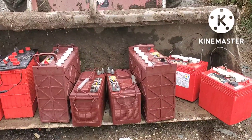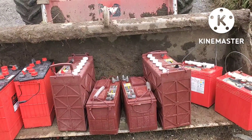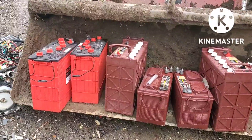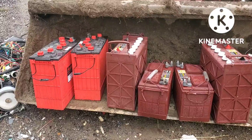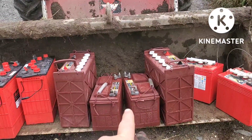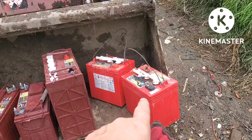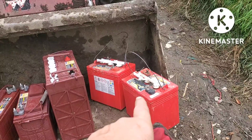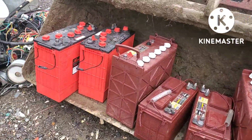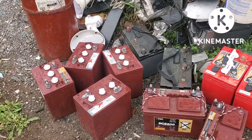I'm going to load these up and show you what they weigh and what they pay. Batteries are 20 cents a pound, and the big ones run about 120 to 125 pounds each — those are the big tall red ones. These other ones here, I think when I weighed them once they were around 56 pounds each. We'll see what it weighs and what it pays.